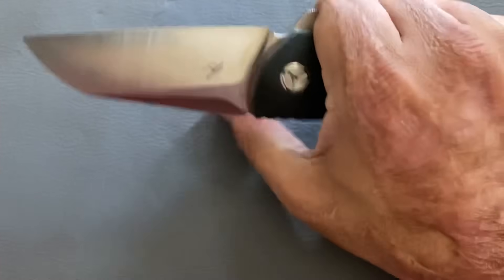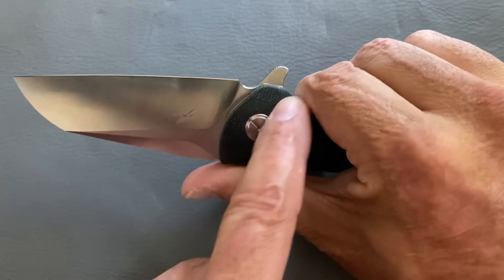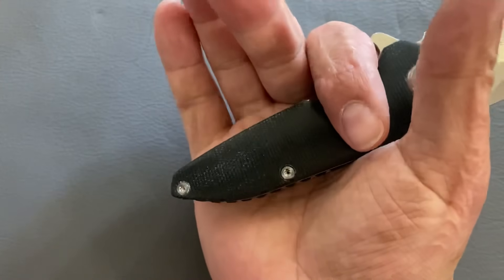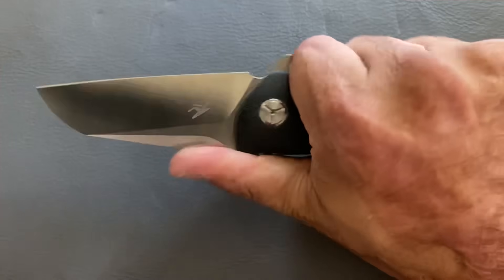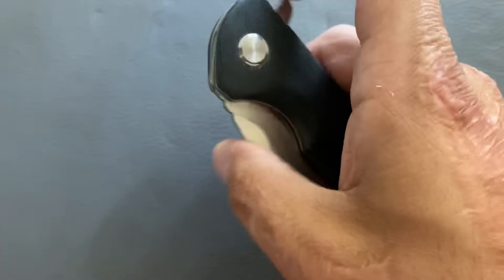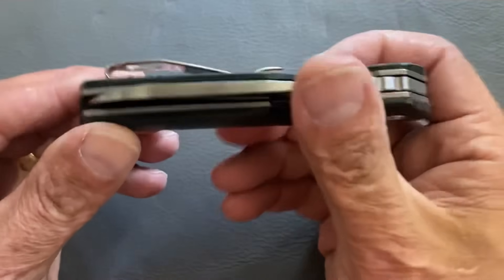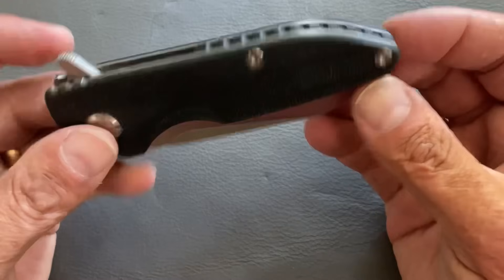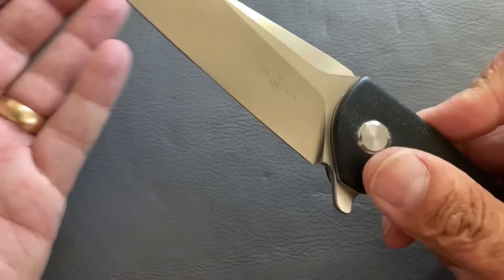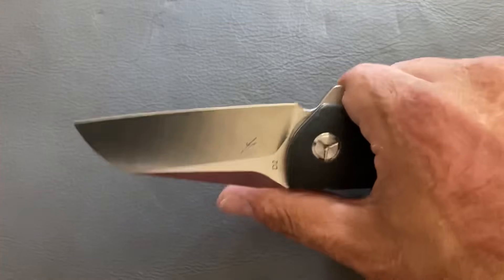That's why I call it a good user — you have very thick contoured micarta scales that fill out the hand nicely. I have a medium-sized hand, and the way the flipper tab curves back, kind of like on a Hinderer, gives you a smaller handle feel. If you have large hands, this probably won't work for you. The action rockets out with authority. You have a deep carry pocket clip, tip-up right-hand carry only.